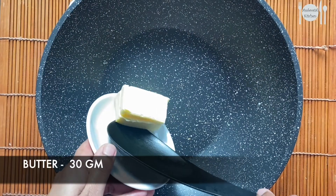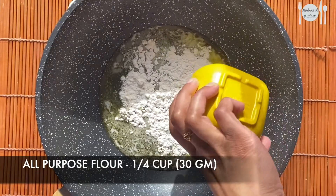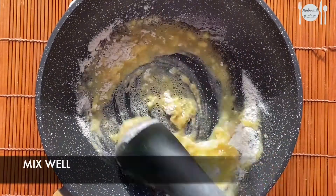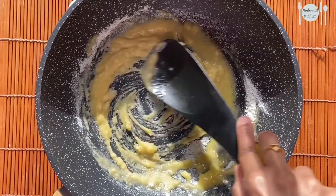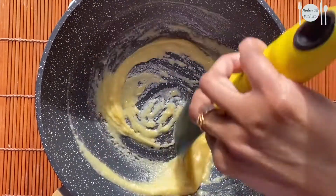In the same pan, add around 30 grams of butter and an equal amount of all-purpose flour — that is around a quarter cup. Mix well for around one to two minutes until it gives a sandy texture.